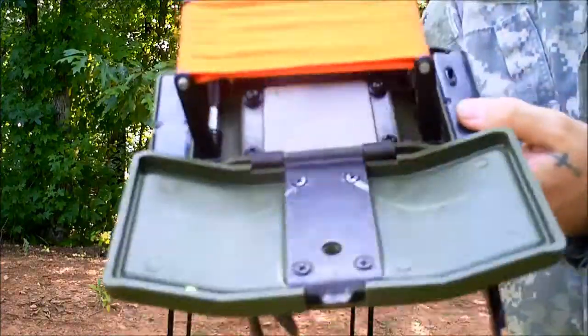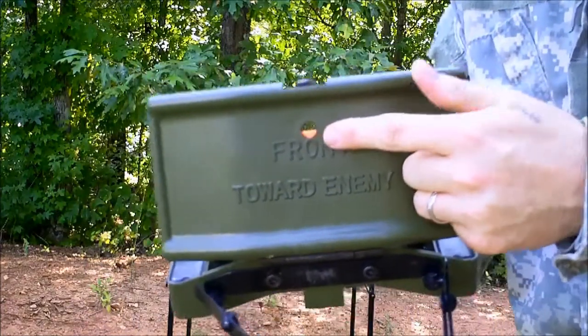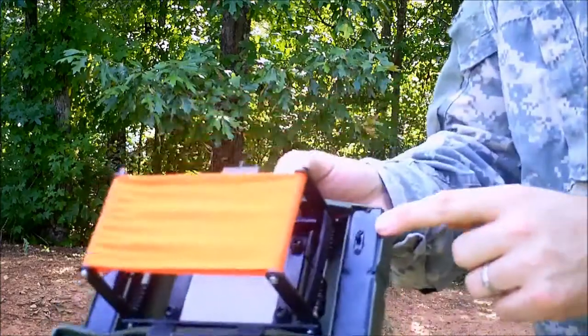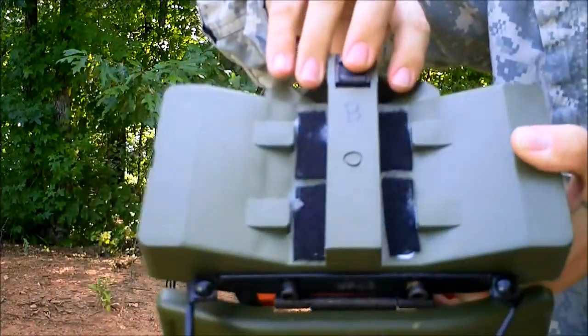This is my Airsoft Claymore. It generally has a hole here to put a speed loader to load it — I don't have it with me, so I'm going to load it the quick way. It has an on-off switch for the remote trigger, and this is where we have fixed Velcro.